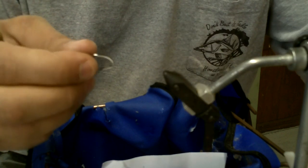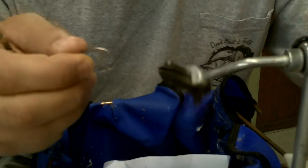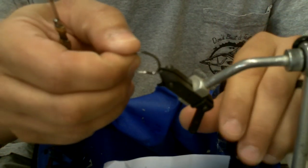Now that tarpon season is kind of winding down, we're going to start tying some snook flies, especially for the beach. This is the time where I enjoy chasing snook on the beach, side casting.